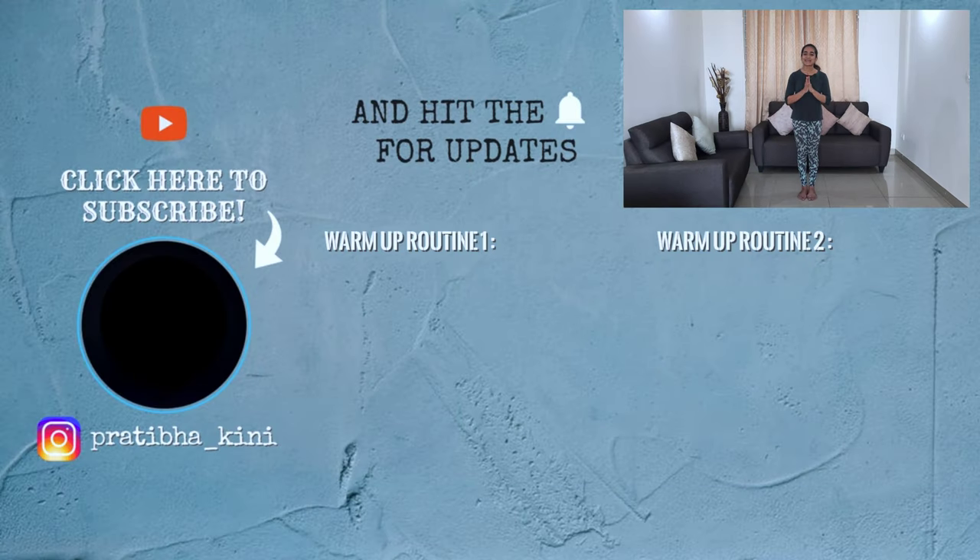That's all I had for today. Give me a thumbs up and click that like button if you think this was helpful and share it with your friends. Be sure to subscribe to my channel because I post some super useful content every Saturday at 7 pm. Thank you so much for watching and I will see you next week.